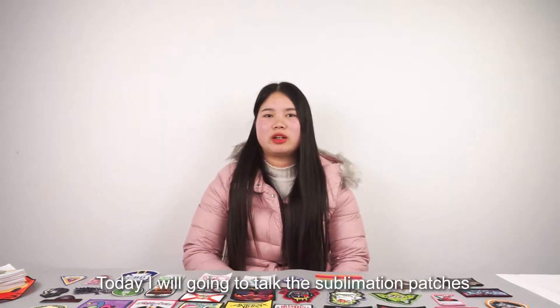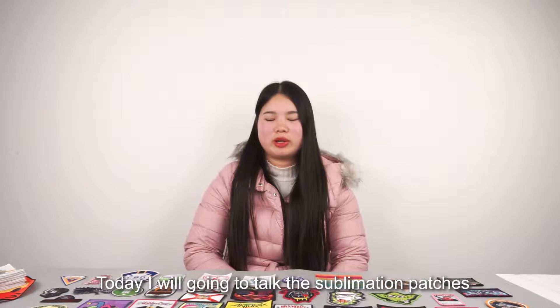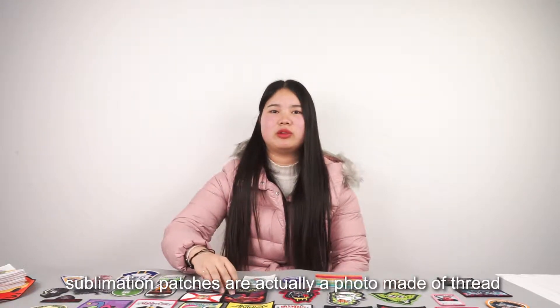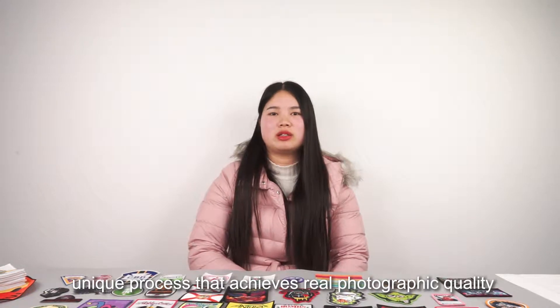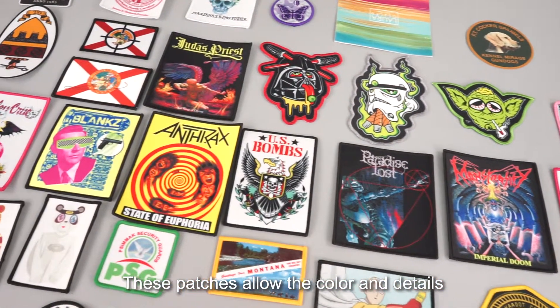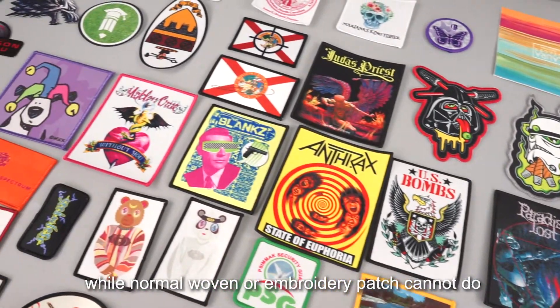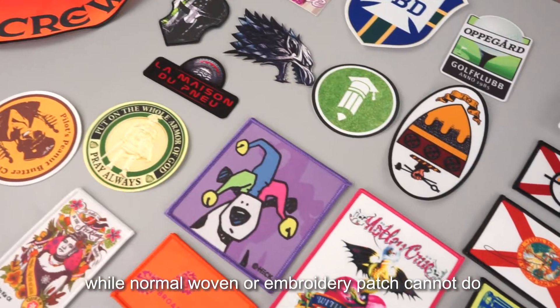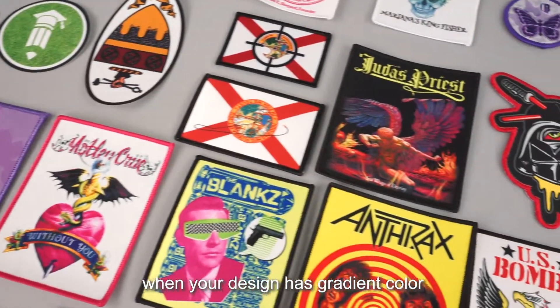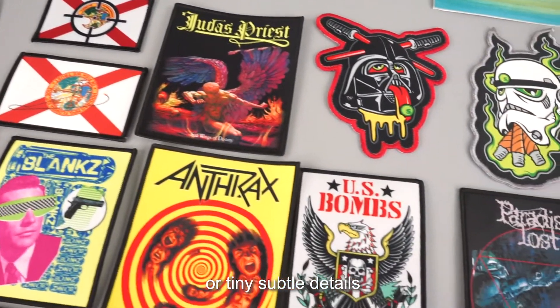Hello everyone, today we are going to talk about sublimation patches. Sublimation patches are actually a photo made of thread, a unique process that achieves real photographic quality. These patches allow the color and details that normal woven or embroidery patches cannot do. It is the perfect choice when your design has gradient color or tiny subtle details.